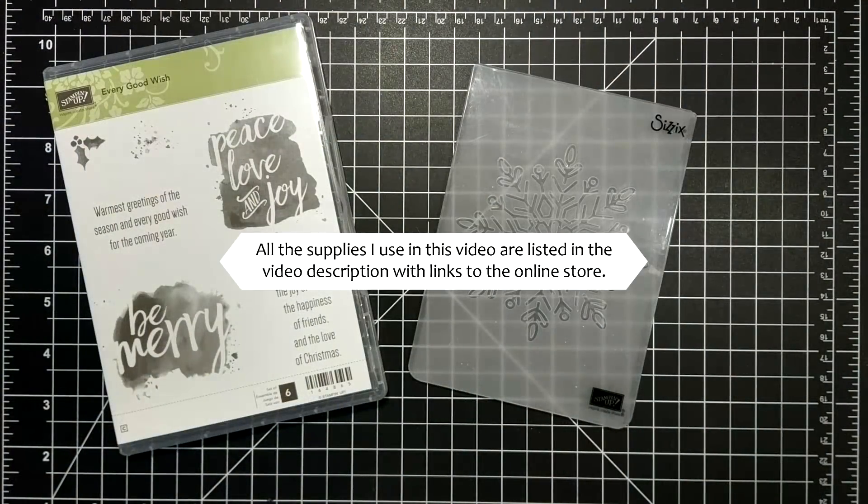Hi friends, it's Suzanne here from sunstampin.com, Canadian Stampin' Up! demonstrator.